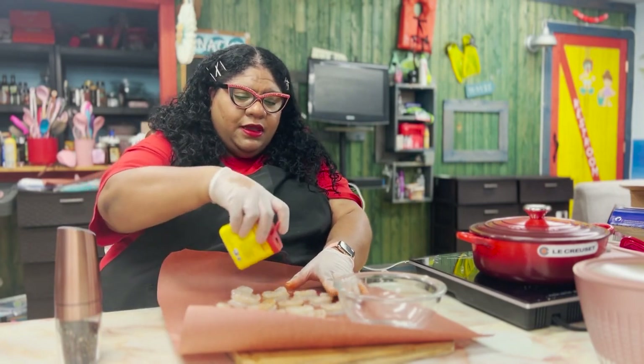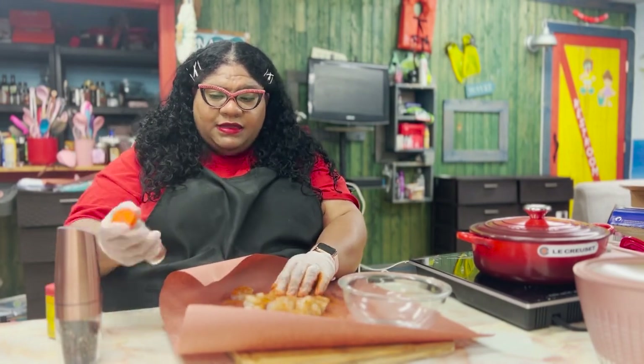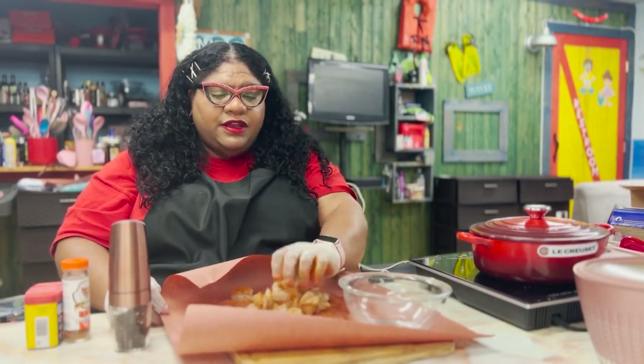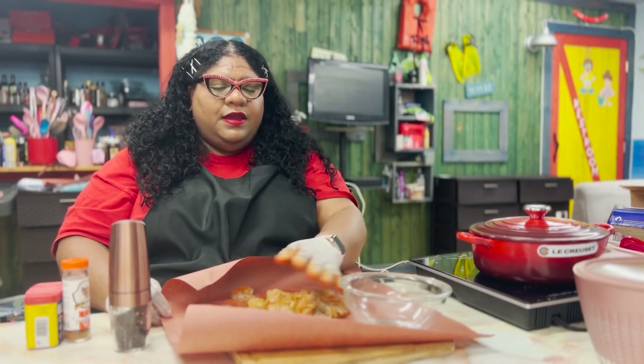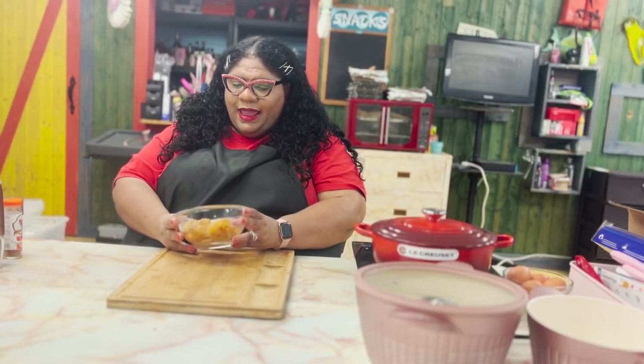I'm going to season our shrimp po'boy with some Obey. I just love this magic seasoning — Seafood Magic by Paul Prudhomme. And just some cracked black pepper. So, here we go. Our shrimp is all seasoned up.